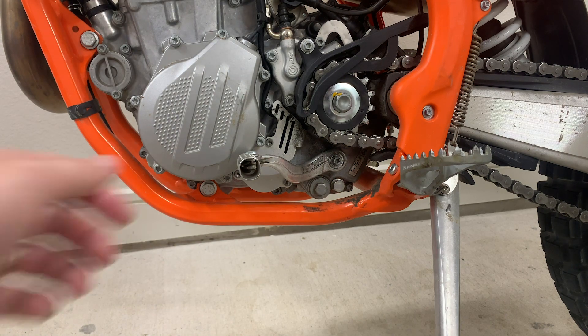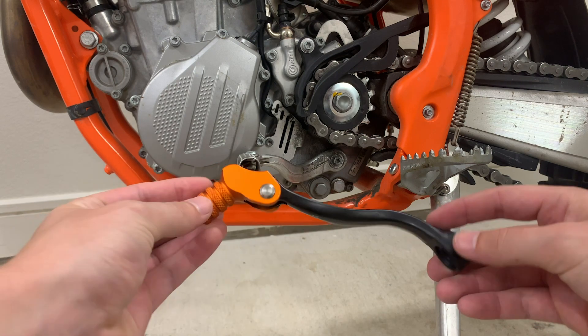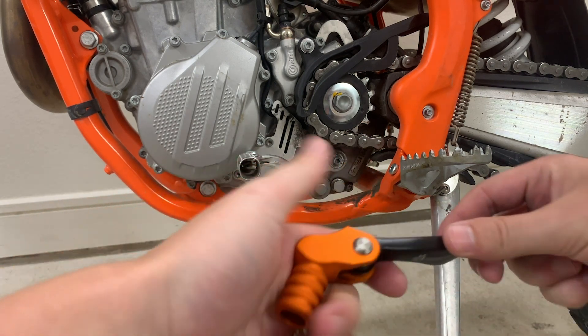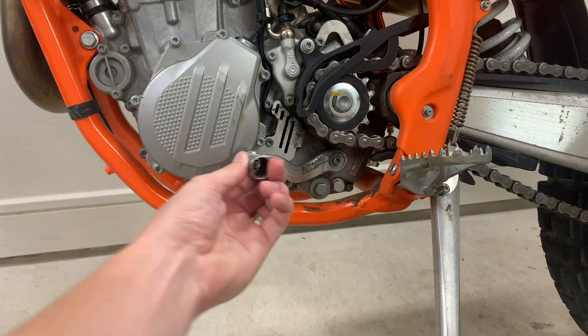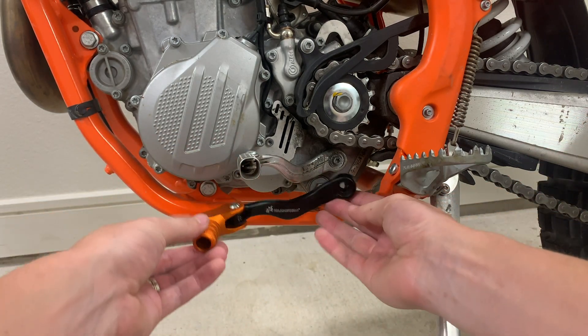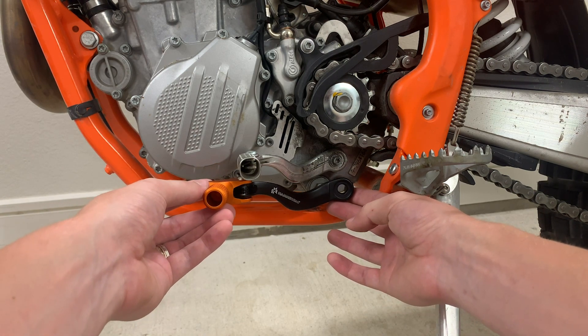This is the area that we're going to be working. Right here you can see our shift lever. This is the new one from Hammerhead that I ordered. It does have the orange tip on it and it also bends in like the stock one, in case you fall down so it doesn't break. As you can see, it is quite a bit longer, which will be a big help for myself.